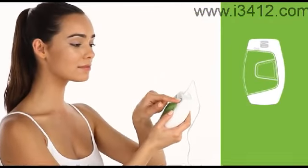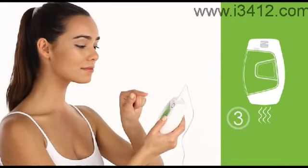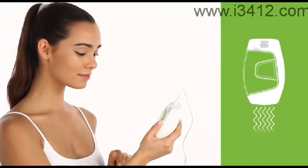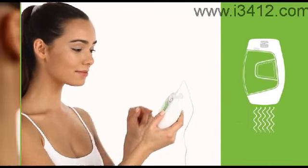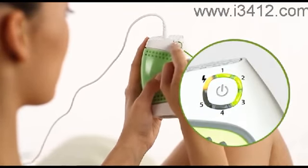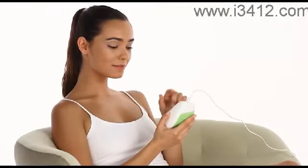Setting the energy level determines the intensity of the light pulses projected onto your skin during treatment. While higher energy levels are more effective, they may also involve more risk and discomfort. To set the energy level, apply repeated short presses of the central button until the desired energy level is displayed by the five energy level indicator lights. For your first Glide session, use the lowest energy level. As long as you experience little or no discomfort during and after the treatment, you may increase the energy by one level in each subsequent session.